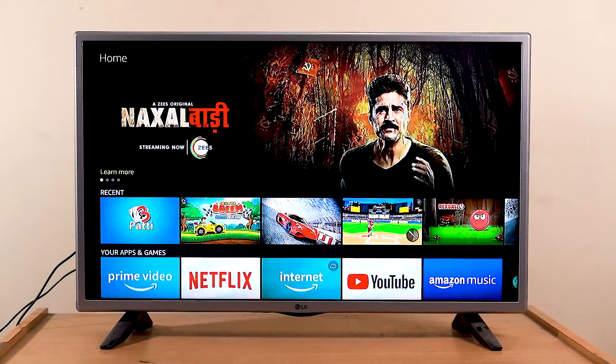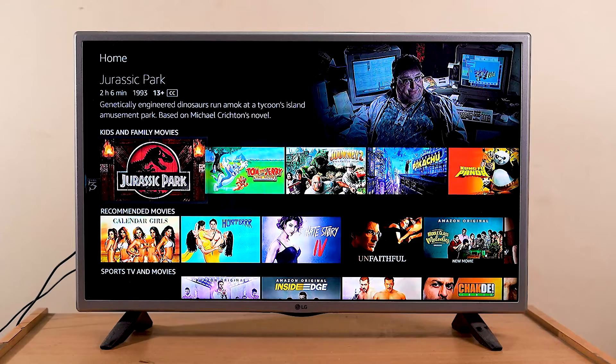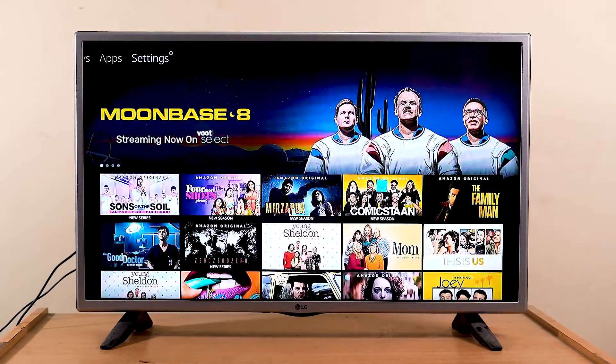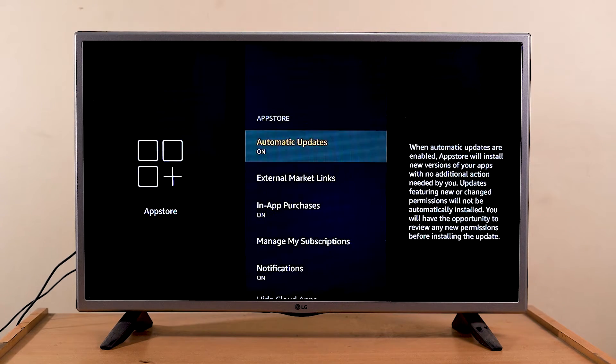The second setting to check is automatic downloads and updates. You'll want to disable these so background activities don't interfere while you're watching TV. A major Fire TV Stick UI refresh is about to be released next month, so it's a good idea to keep your device updated — however, automatic updates can happen in the background while you're watching and may spoil the experience. To turn it off, go to Settings > Applications > App Store and disable Automatic Updates.